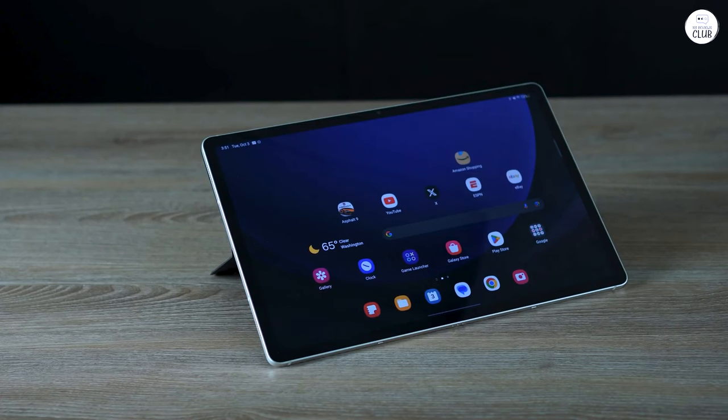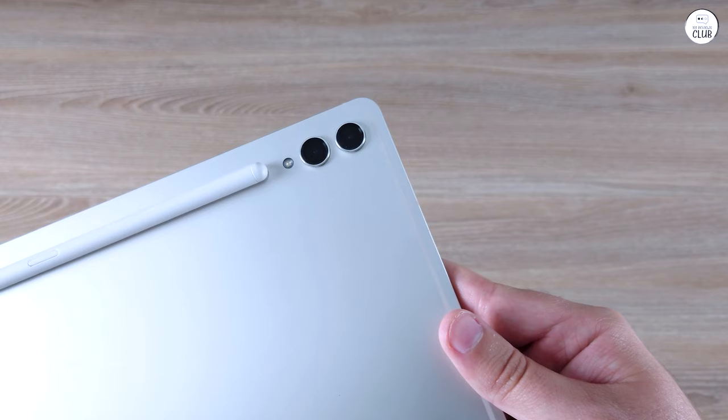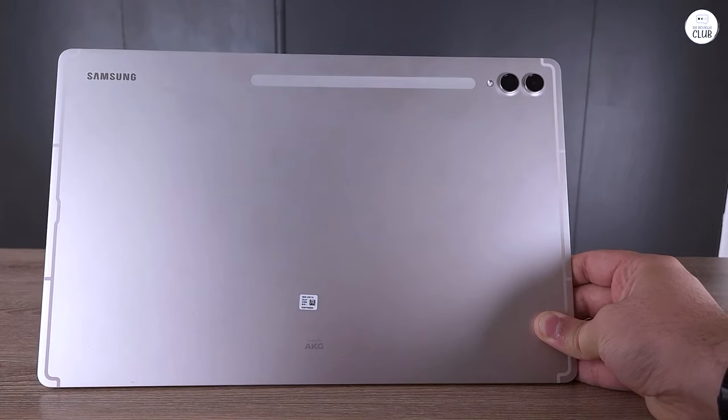I rocked a Samsung Note 8 phone well past its use and recently upgraded to an S23. I absolutely love the S Pen and S Note. My new tablet had to be pen capable. Just using a pen is way different than pen features baked into the ecosystem of the device.